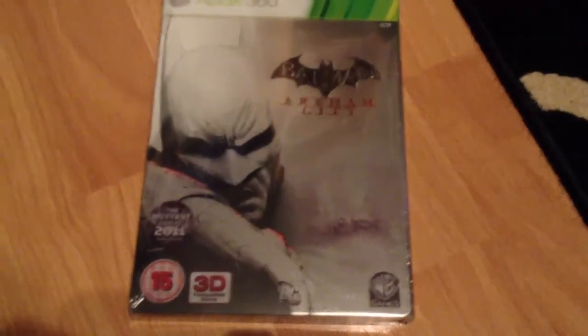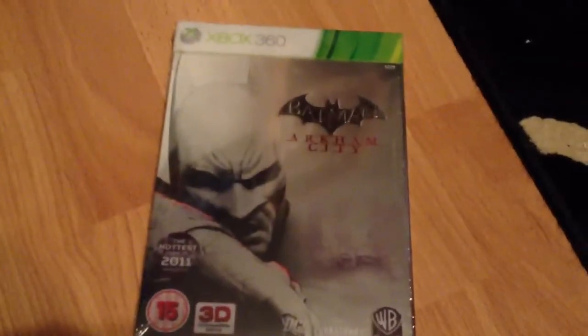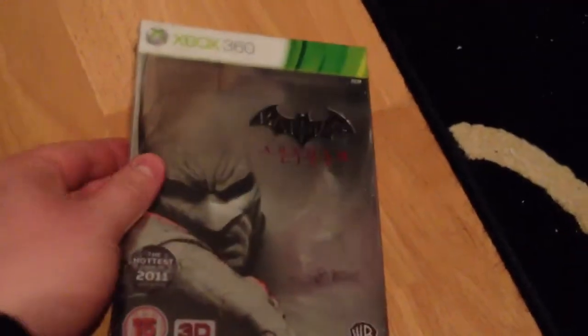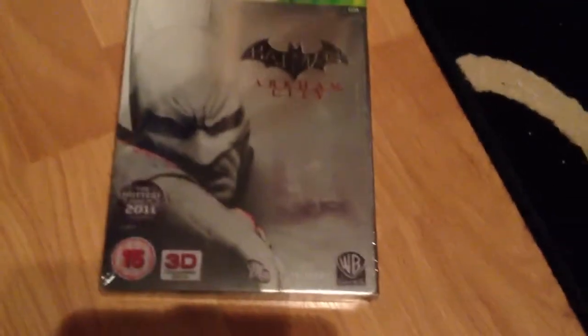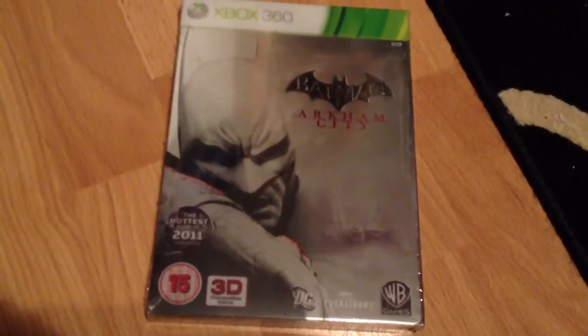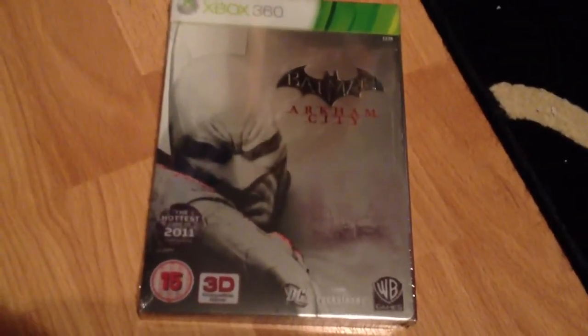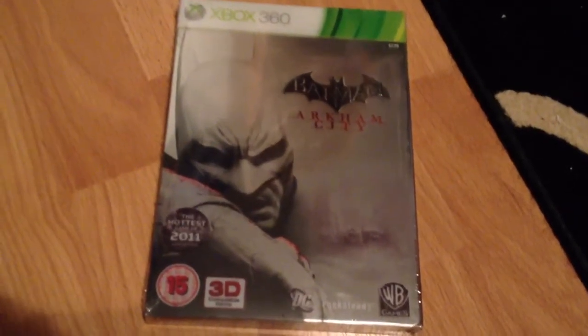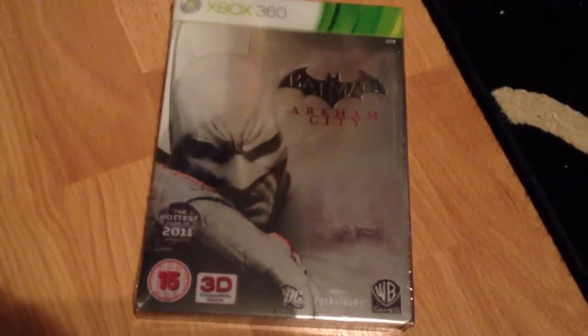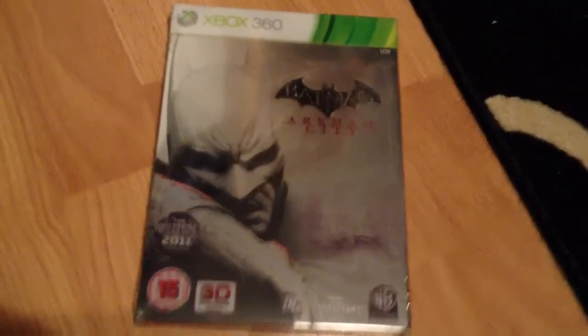Hey guys, this is sympathy218 and today I'm going to be doing an unboxing of Batman Arkham City — the Joker steelbook from Tesco's in the UK. There were a few steelbooks; there was one on play.com as well, I think the Catwoman one was from Amazon. I'm not a huge fan of Batman to be honest, but the last game was amazing and I had to get this. It came out last week so I definitely needed to purchase it for my collection.